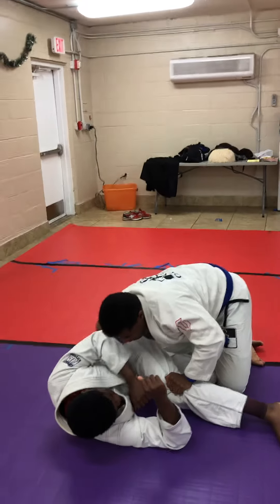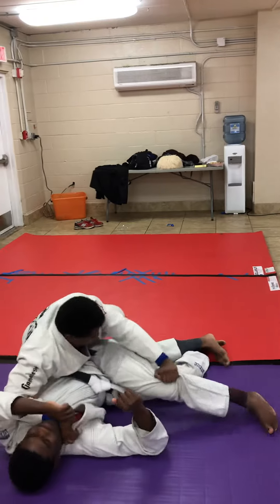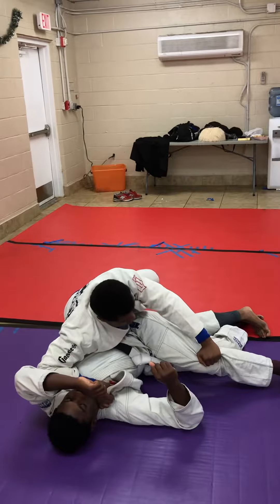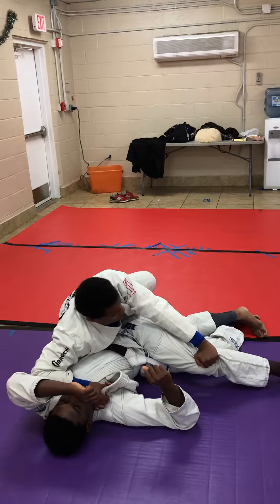I'm going to take my right hand and slide it up. As I'm doing that, I'm transitioning. As I'm doing that, I'm putting pressure on here so he can't move. I'm immobilizing his body. So I can sit right here and rest a little bit.